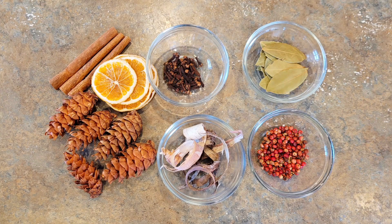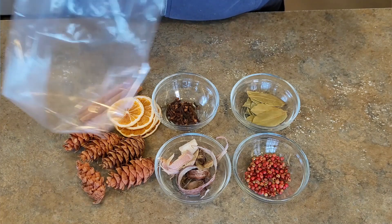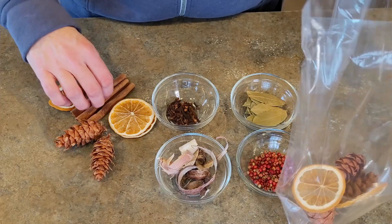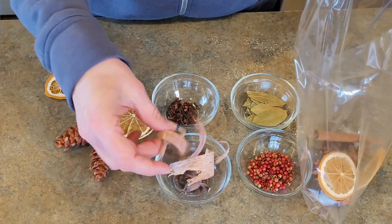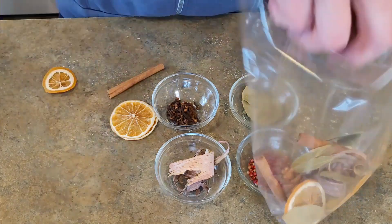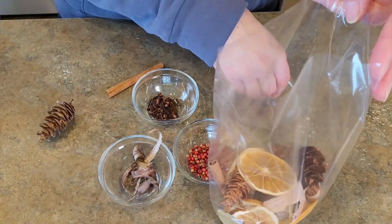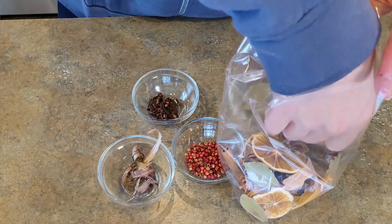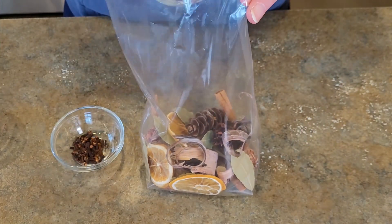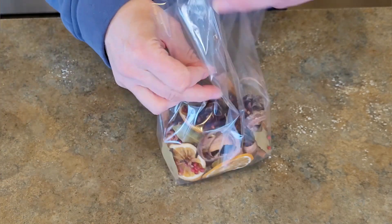For this first gift we have a beautiful selection of natural ingredients that I'm placing inside a clear cellophane bag. I have some cinnamon sticks, fir pine cones, our dried orange slices — which actually smell amazing — birch bark curls, bay leaves, cloves, and pink peppercorns. What we are creating is a simmer pot kit, something I've been wanting to try for quite a while. All these ingredients together in the bag smell so, so good.